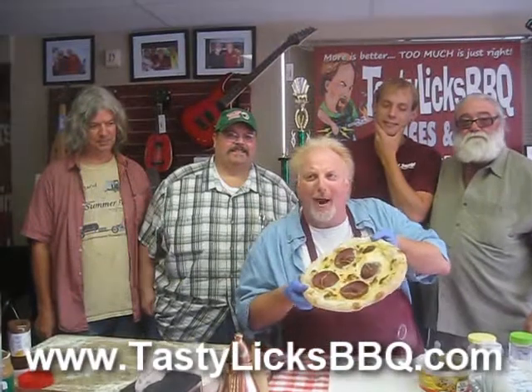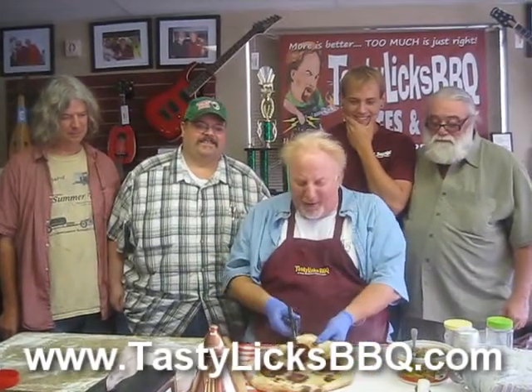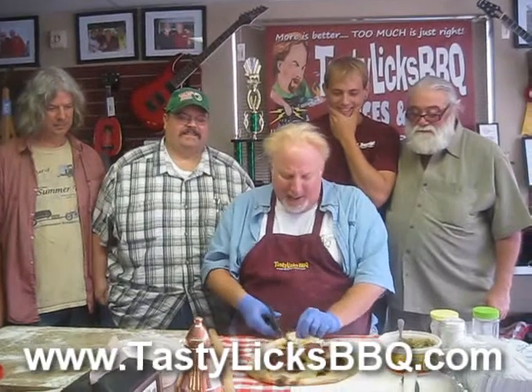Hey folks, back with you with the Lebanon bologna and American cheese with mustard pizza pie — in memory of our Pennsylvania Dutch friends that live right down the road from us, riding around in horses and buggies. Now I got myself four innocent bystanders and a dog. We're gonna taste this pie — let me slice it up so everybody gets a piece of Lebanon bologna on there.